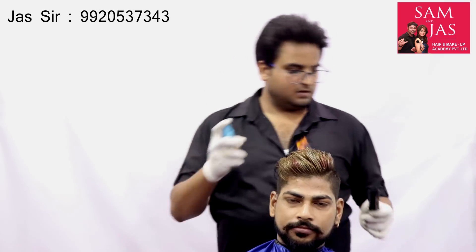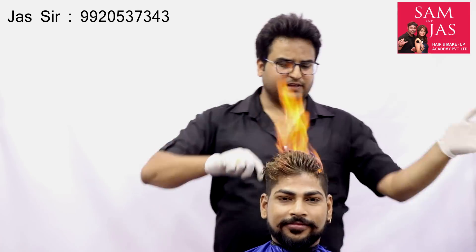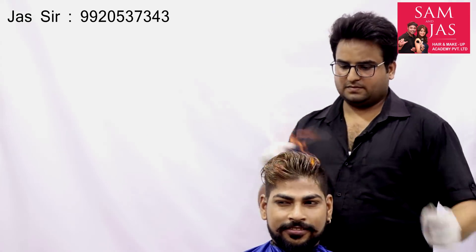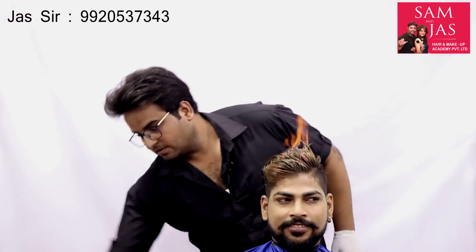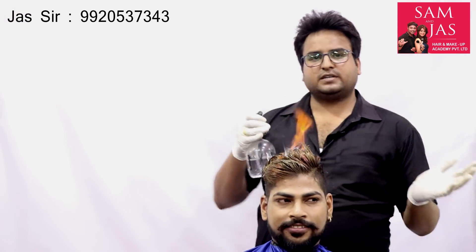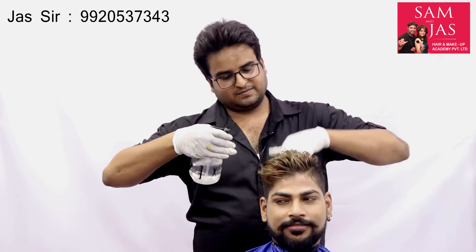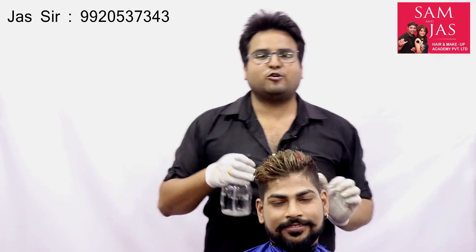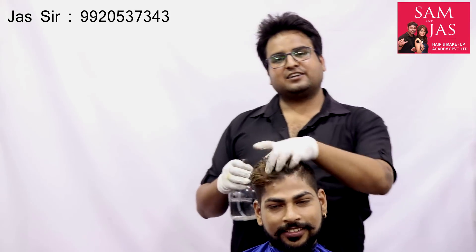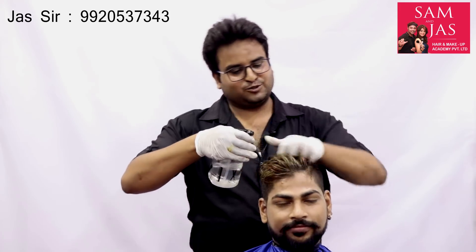We can spray on the face cover. You can use a single comb and finger technique. You can use your fingers to guide the fire. Wash your hands. Our work is done. Now we will dry the hair.